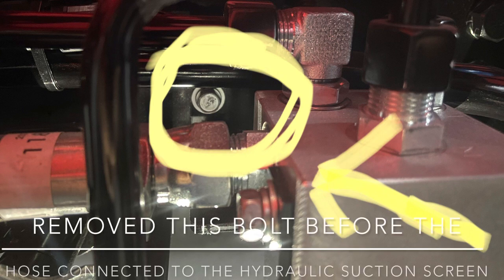Thanks for staying to the end — here's your pro tip. This bolt that I told you I had to remove to get the tube out: when doing your 50-hour service, remove this bolt before doing anything connected to this tube, including the hose connected to the hydraulic suction screen. You do not want to put any pressure on it. In the next video I will show you my complete findings, the repairs, and a pro tip to prevent this from happening on your own tractor — so come back and watch.